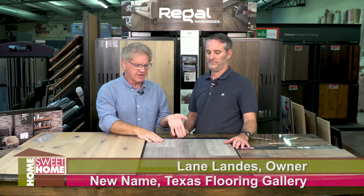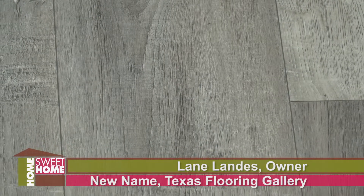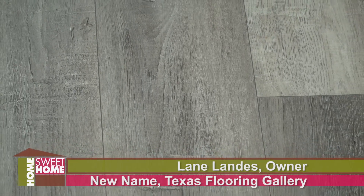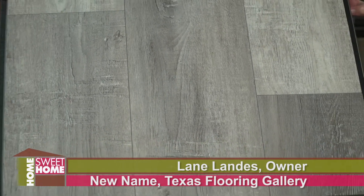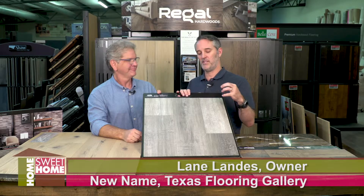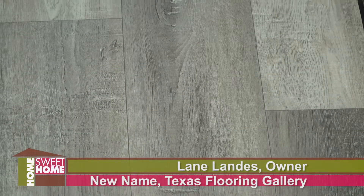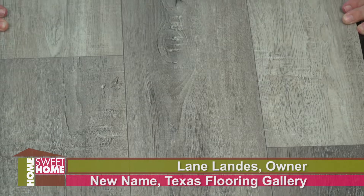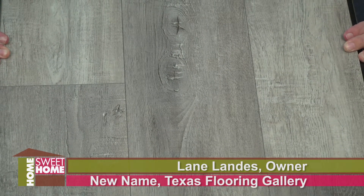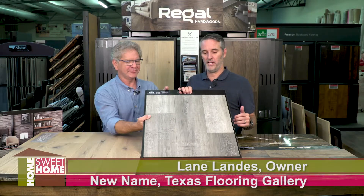Let's start with this one right here. This is uber popular right now — gray tone. This is a locking vinyl plank, the waterproof flooring that everybody is talking about, extremely popular. It comes in many different colors. You see a lot of paint samples on the floor because people are painting their walls and trying to mix and match these colors. There are also some with grays and beiges, so you're not locked into one specific color. It's a great floor to utilize.